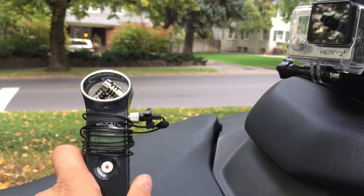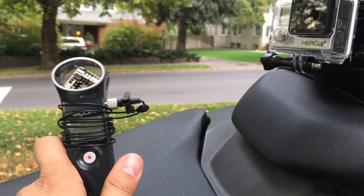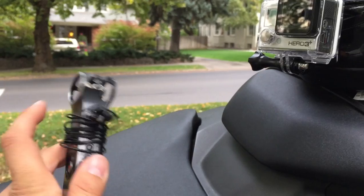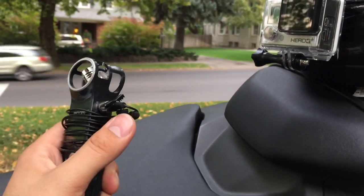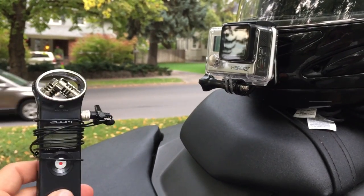And this is my setup for my audio. This is a Zoom H1 — I'll have a link in the description if you guys want to check it out. It's a $100 recorder and it has mics built in. You can put a lav in, and there are a bunch of different settings. It's fairly good quality for the money. I have a little lav mic there, so I actually record my audio and video separately.